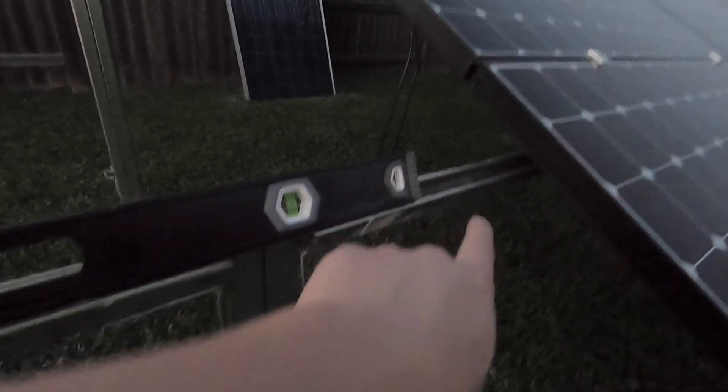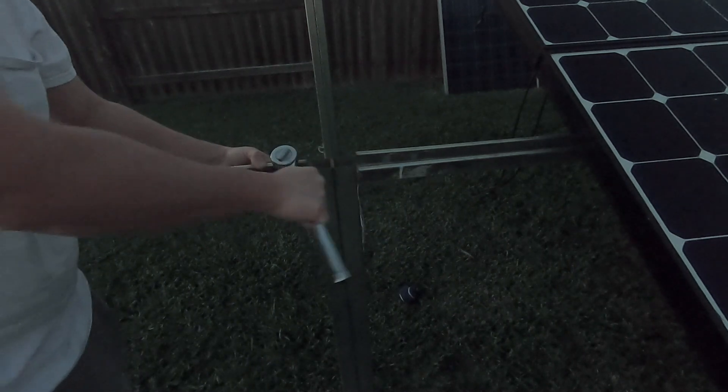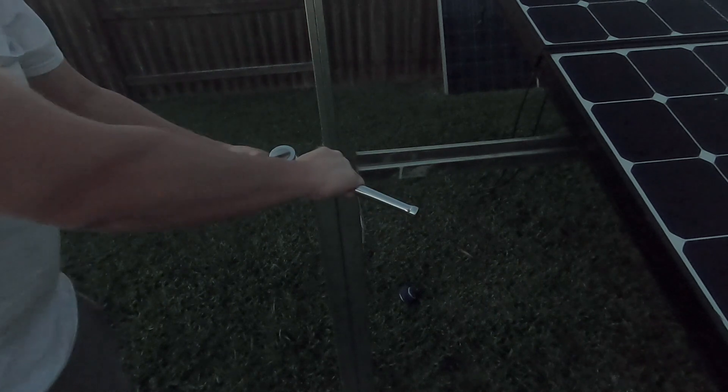The light is getting kind of low here, but I just want to show you that I have the level on the existing horizontal piece. I want to make sure the level is very good before we actually tighten this bolt right here, to make sure that the vertical height is perfectly good. I use a monkey wrench at the bottom to hold the nut and then screw the bolt tight on the top.